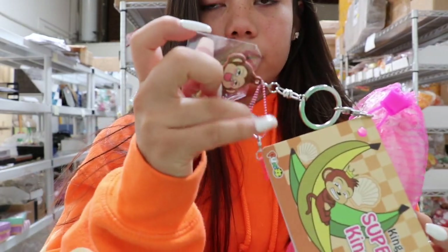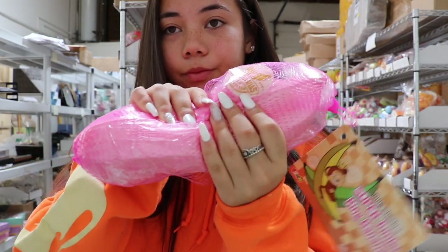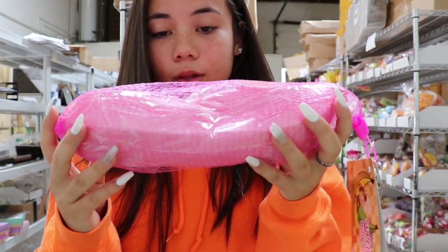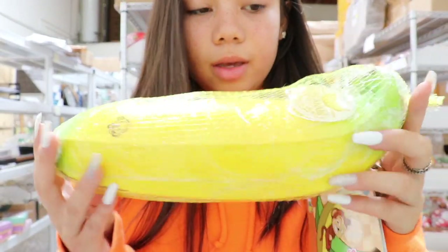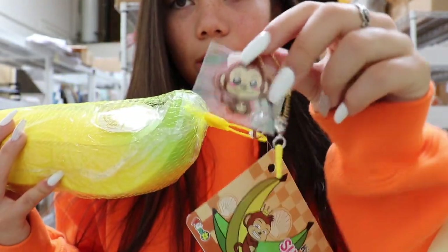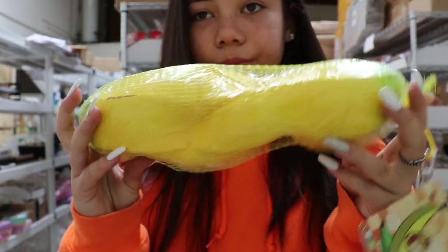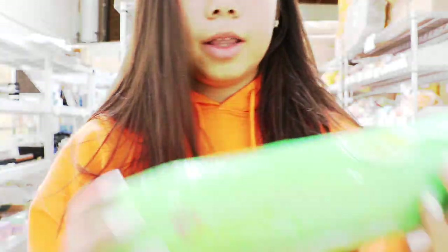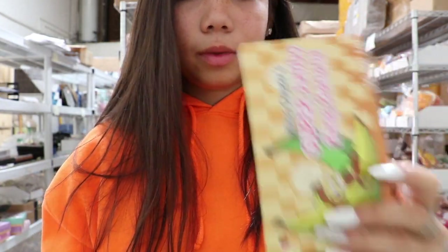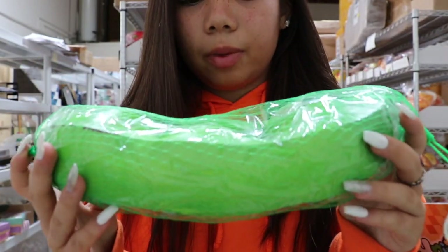This one has a pink ball chain and cell phone jack, and it is super duper squishy. There's the pink one. Then we have the yellow one — same tag — and it comes with a gold ball chain and a yellow phone jack. It's also super duper squishy. And then we have the green unripened one, with a green ball chain and cell phone jack. These are scented like bananas.